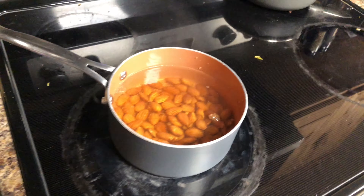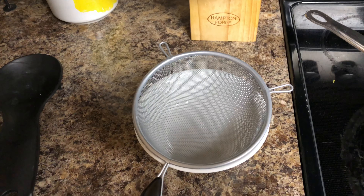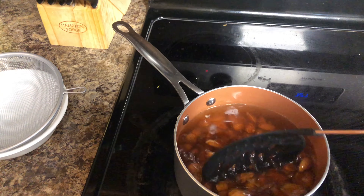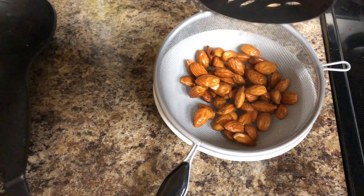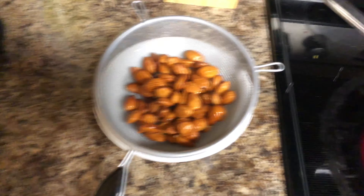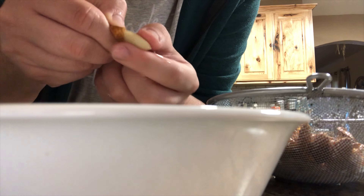I need to check how long — 30 seconds to a minute should be good. You've got your bowl and a little strainer. Then you put them on the strainer and run them under cold water. You literally just pick up the almond, squeeze it, and it pops right out.